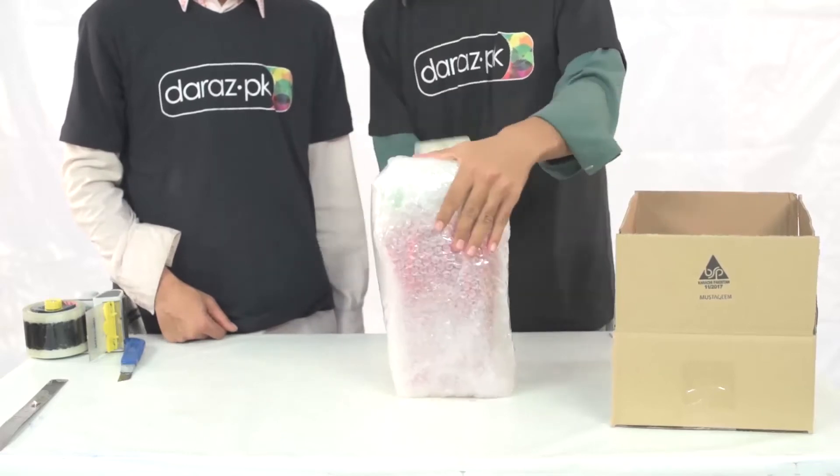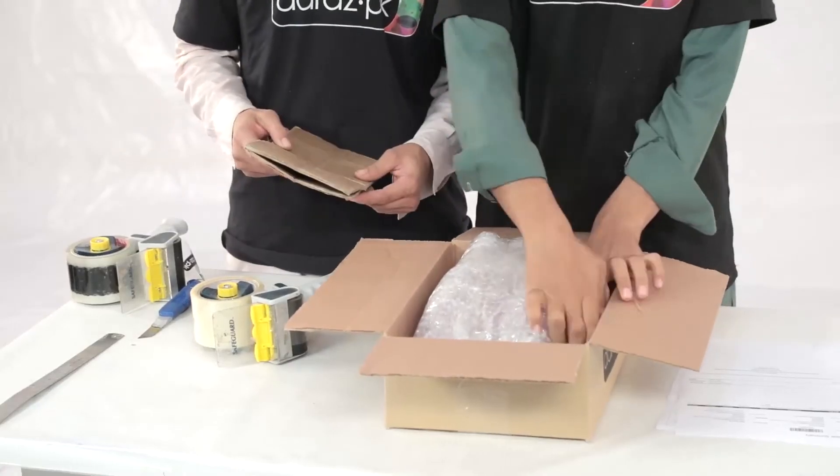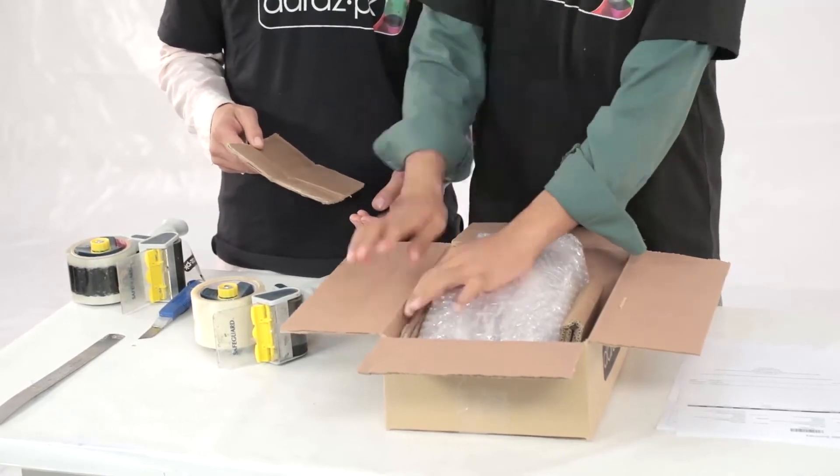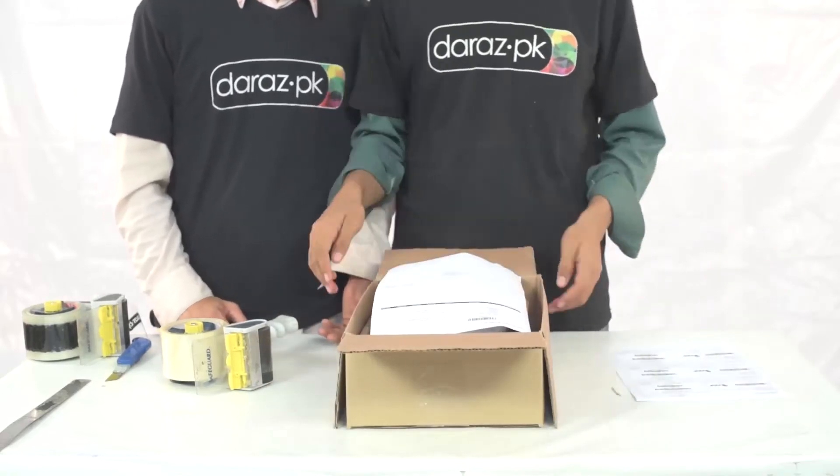Now, put the bottle inside the Daraas carton. Cut and fold an amount of brown sheet and place it inside the box to fill in the empty spaces. Cushioning in this way is important to keep the product intact and protect it from being damaged during transition.